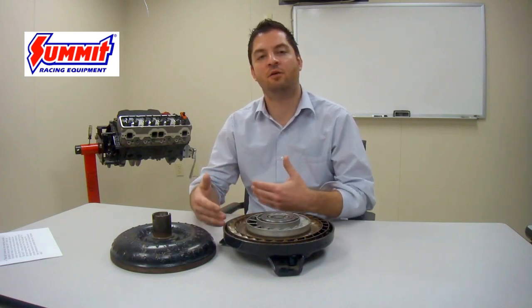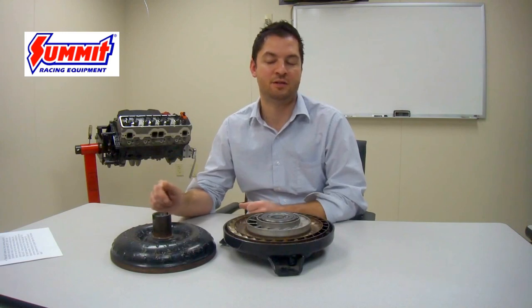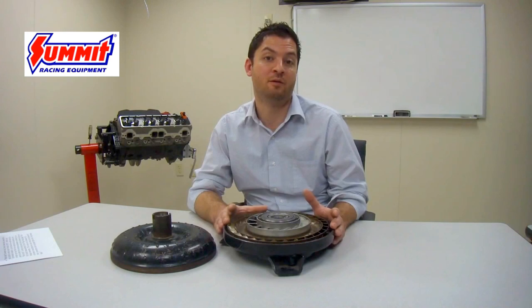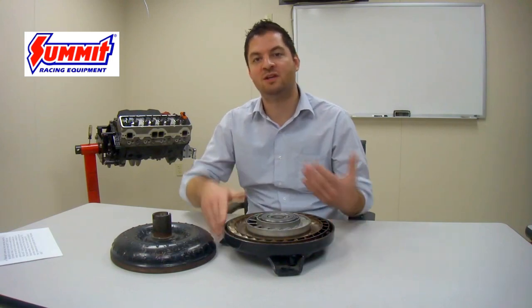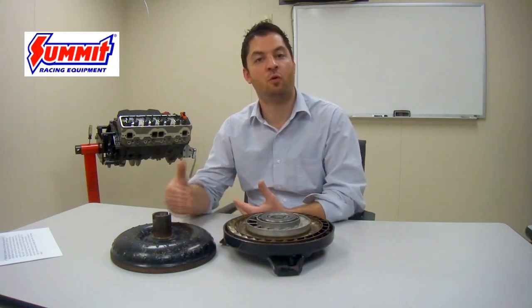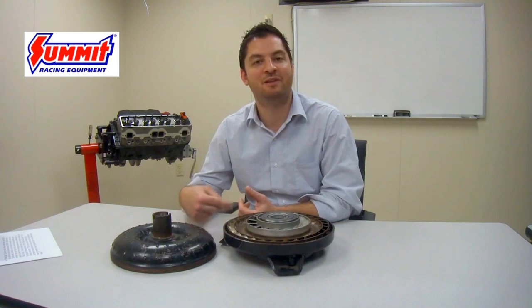As we understand flash stall, we begin to understand why it is difficult to select a torque converter for an application, because of all the different variables that can affect the stall range and stall rating in a specific application. There are many contributing factors to determining what stall converter is right for your vehicle — especially in a drag race application where 60-foot times are very important and can have a considerable effect on quarter mile times. The main contributing factor is the camshaft installed in that engine.